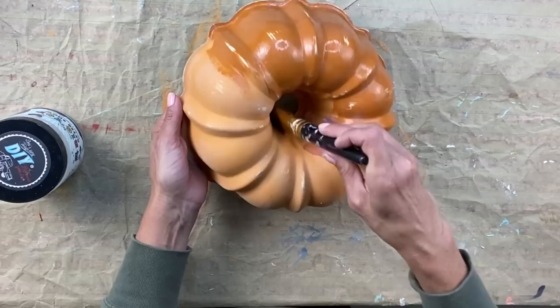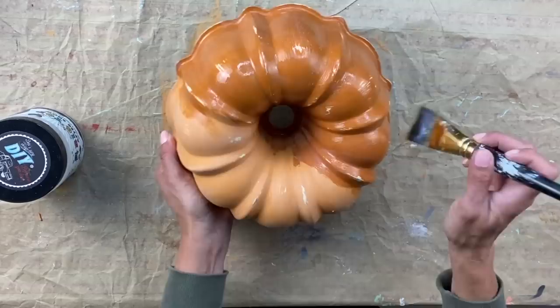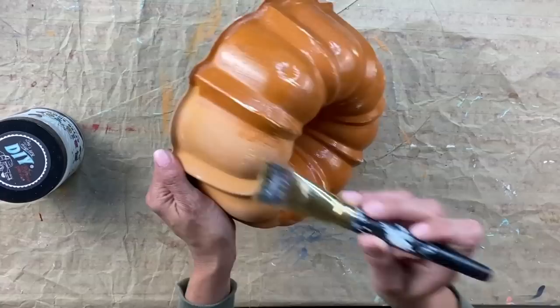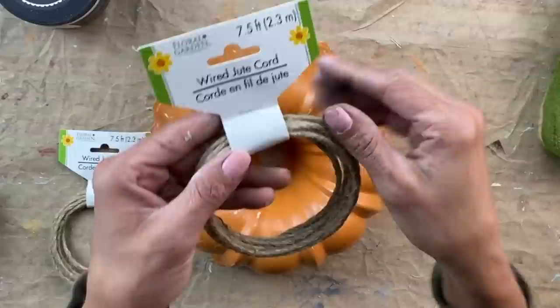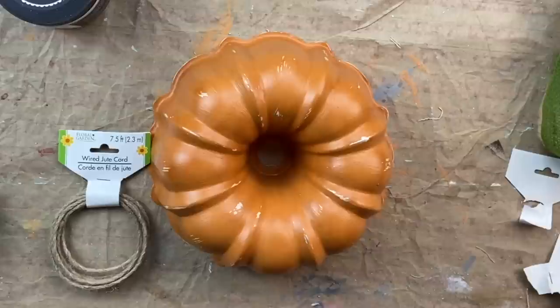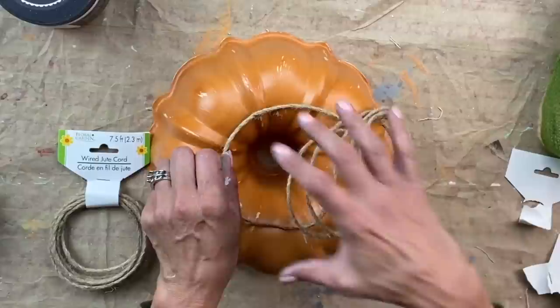What I love about being inspired by somebody else is you can take their inspiration and then put your own twist to it and create something completely unique. Kristen loves a lot of neutrals and I use a lot of color, so right away I knew I was going to use this orange. To create that twisty type of look, I had this wire corded wire that I picked up at Dollar Tree last year and I thought it would be perfect to recreate that look.